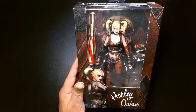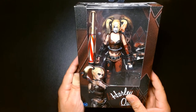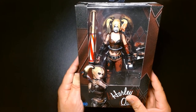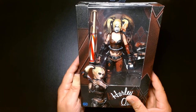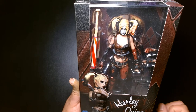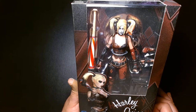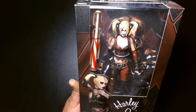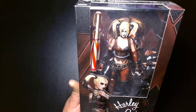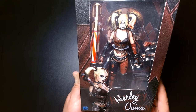Around that time period I wasn't really focused on DC collectibles all that much — I think in 2015 I might have been more focused on Marvel action figures. The reason why we're looking at this today is because a few weeks ago McFarlane revealed photos for the upcoming DC Multiverse Arkham City line. There's a re-release of Arkham Batman, Ra's al Ghul, Catwoman, Penguin, and I think the build-a-figure might be Solomon Grundy.